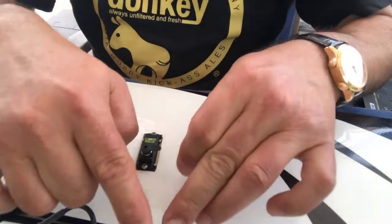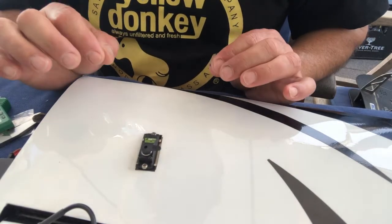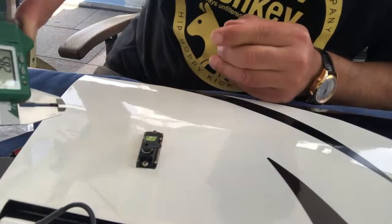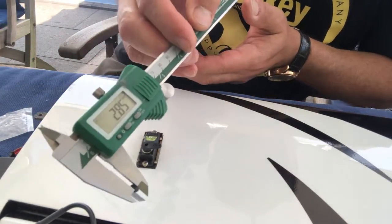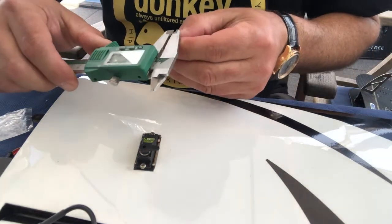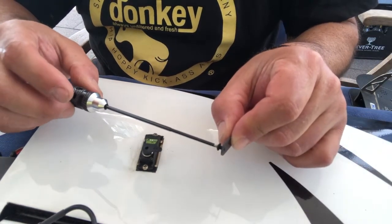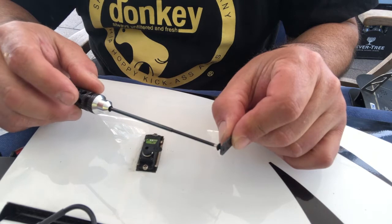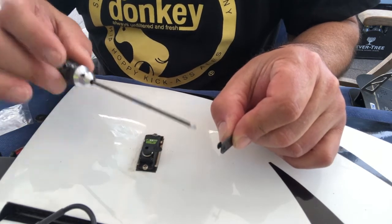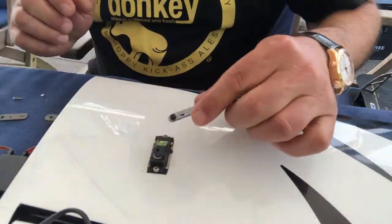The big goal with all the linkages is we want to avoid play at all costs. I'm going to measure this bolt here - I'm reading 2.85mm, so I will drill 2.8mm and that should give it a real tight fit. You can see the bolt cuts itself almost a little thread - not really much, but it's a very tight fit and that's exactly what we want. It's a very precise airplane, but it's only precise if you have absolutely no play in all the linkages.